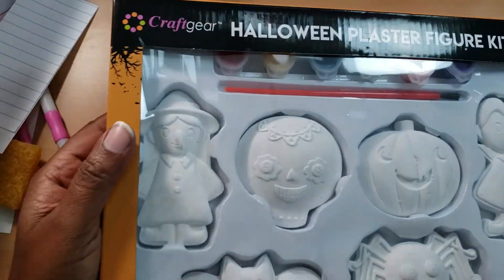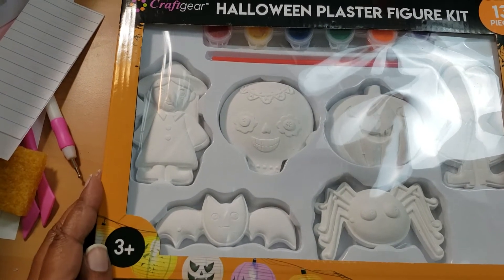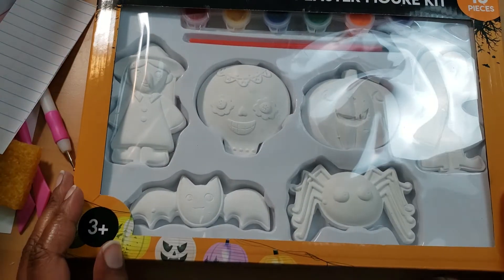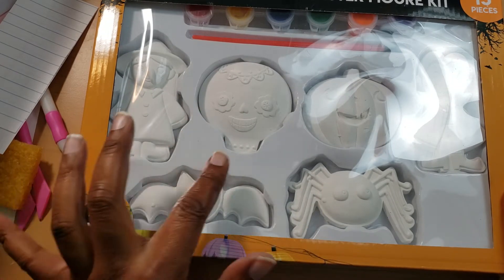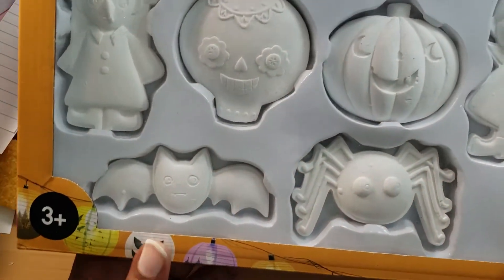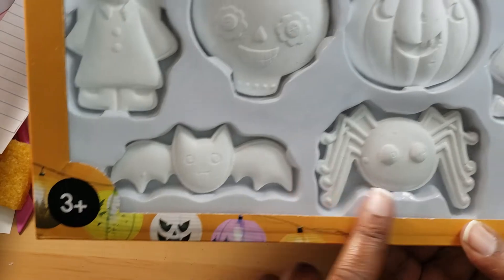My son hasn't really been exposed to Halloween like some children. We don't go crazy over holidays — we just do them. I got him this Halloween painting set for $2.99 at Ross; we can paint them together. It has a witch, a sugar skull, a pumpkin, Dracula or a vampire, a little bat, and a spider. He knows about vampires from Vampirina the cartoon, and he says he's afraid of spiders — though each week he picks a different answer.